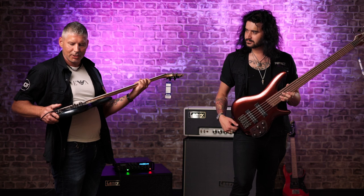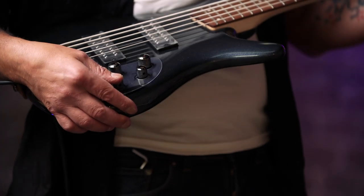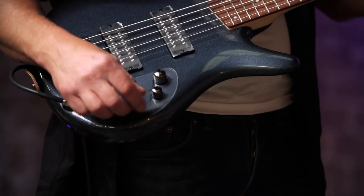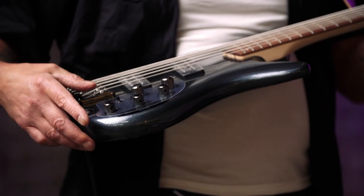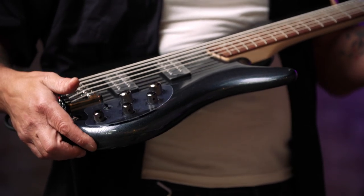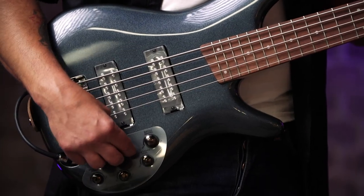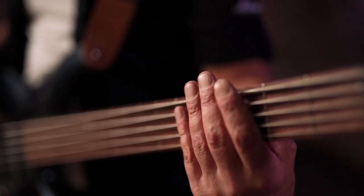Control-wise we have a three-band EQ — bass, mid, and treble — which are very powerful, as they always are on all the Ibanezes. Then we've got the pickups: a power tap, series, and tap, then volume, and obviously front pickup and back pickup. The pickups are amazingly powerful in these.